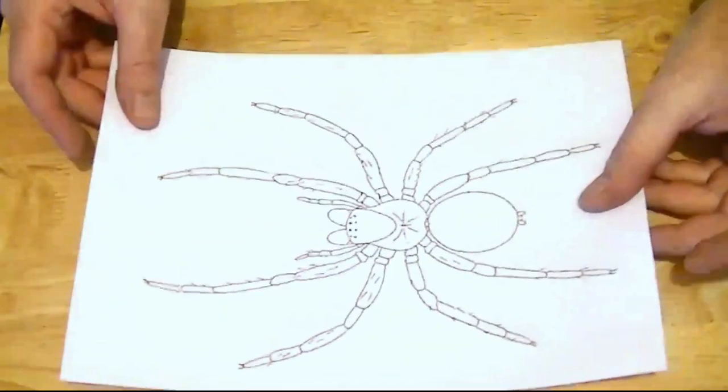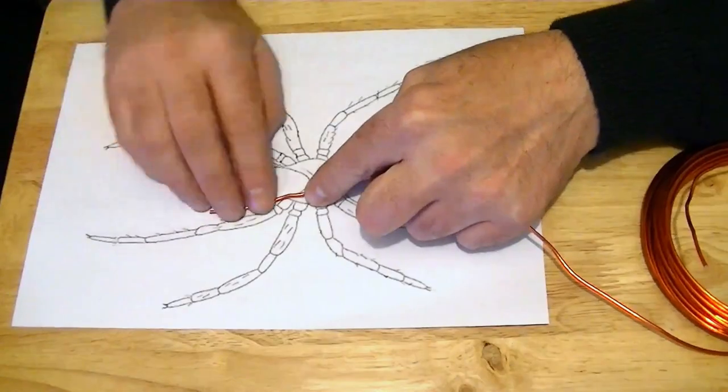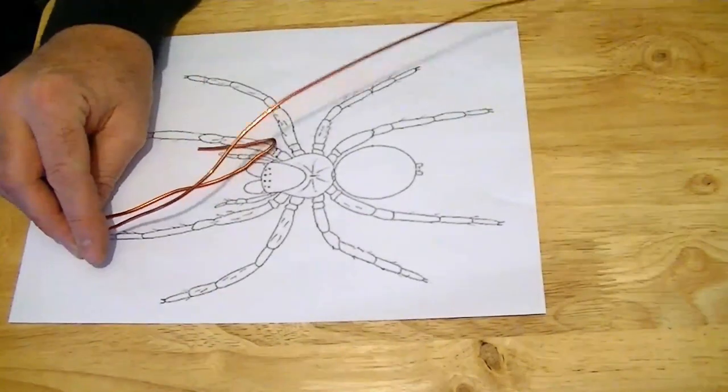I started off by searching for a generic spider anatomy diagram. You could draw this yourself, but I decided it would be simpler to print one off. Using 2mm diameter armature wire, I formed the skeleton of my puppet using the diagram as a template.